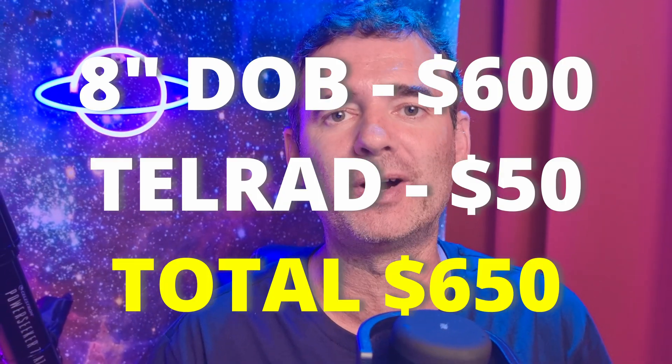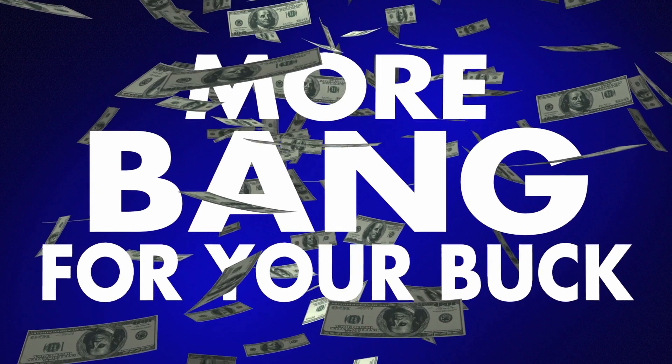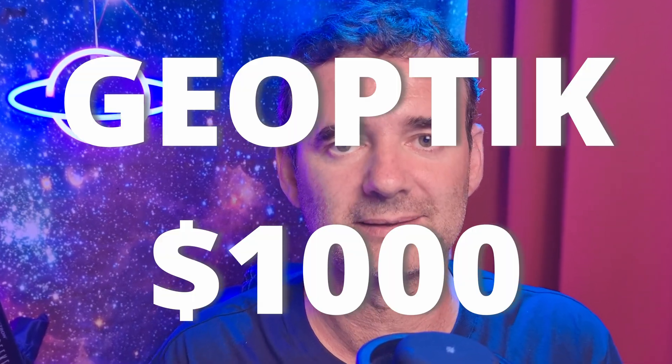Now that we have our 8 inch dobsonian telescope, we will need tracking, for which we'll use an equatorial platform. If you decided to buy a go-to telescope, you won't need the equatorial platform. However, remember that an equatorial platform can be used with other telescopes, while the go-to of your telescope is only for that telescope. To buy an equatorial platform depends on where you live — the US and European markets are quite different. My choice is the Geoptic platform, which is Italian and costs around 1000 bucks. There are more expensive and cheaper ones — you can find cheaper ones around 400 bucks. However, I strongly recommend buying from a reliable vendor so you can return it if it doesn't match your telescope.